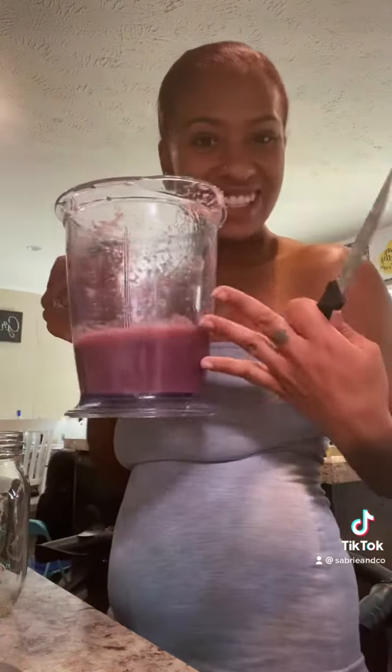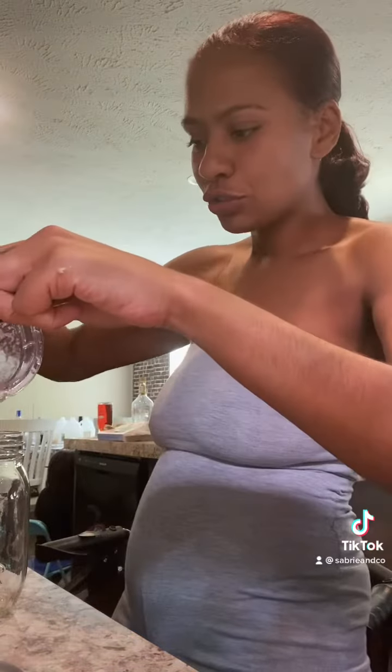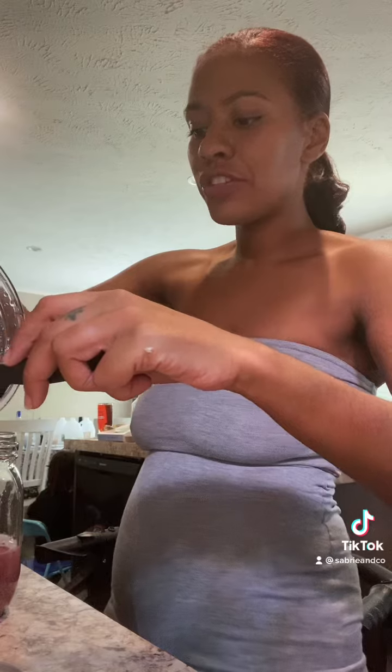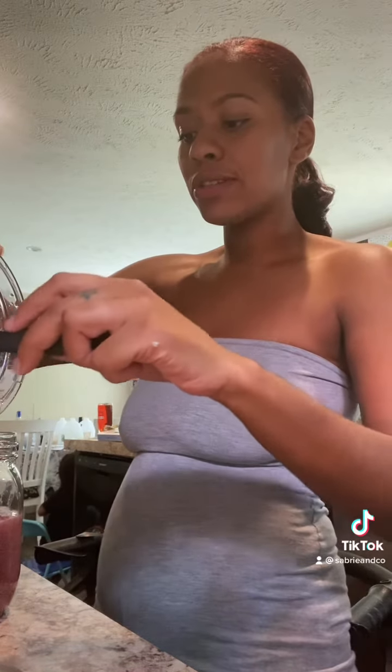So I got the mason jar — that's SEMA. This can stay in the refrigerator up to three weeks, and you can freeze it up to a year.